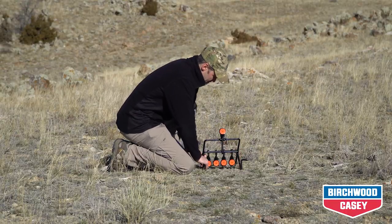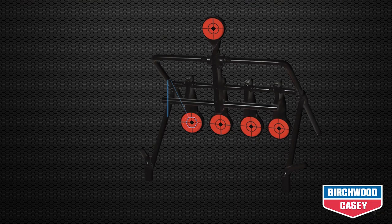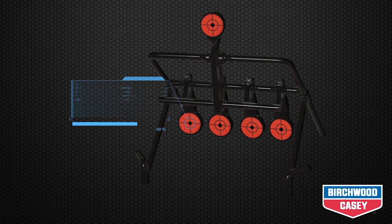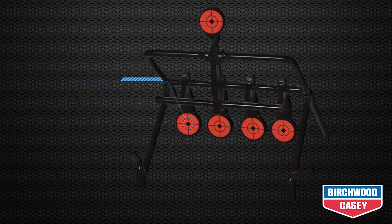A foot rest makes it easy to push the target assembly into the hardest ground. Each target is a solid 3/16ths of an inch thick, hung from a durable welded steel frame to provide years of trouble-free practice.